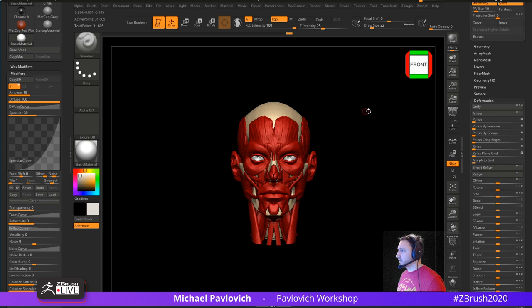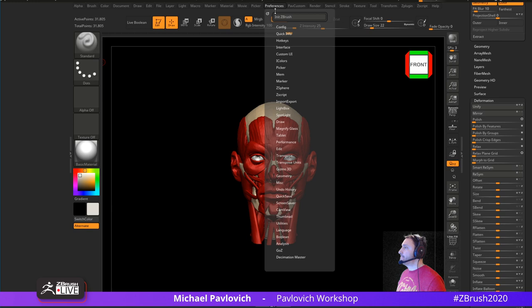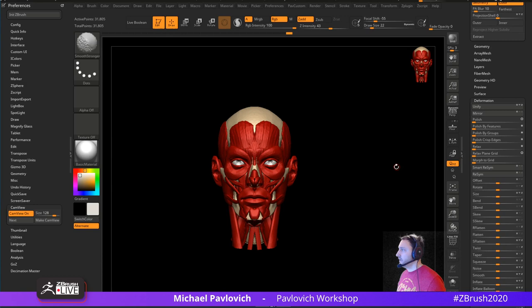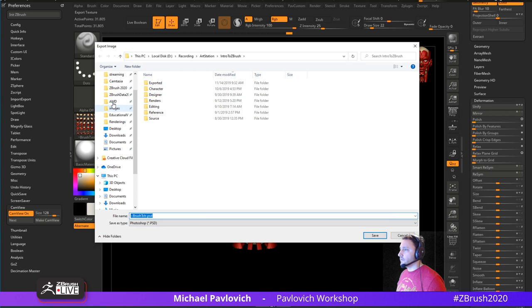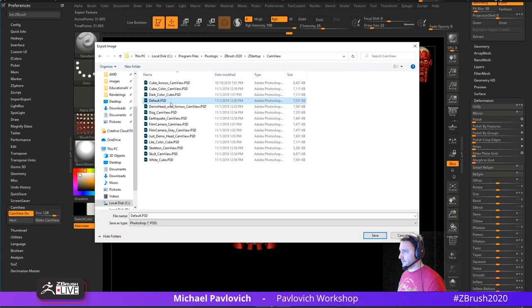Turn off Perspective and turn off the floor unless you want to capture that in your Cam View. Go to Document, click Back, drag over the black swatch so we have a perfectly dark background. Now go to Preferences > Cam View > Make Cam View. Now you have a little anatomy model in your Cam View. To save this, go to the Texture and export it — go to your ZBrush 2020 > ZStartup > CamView folder and put it in there.